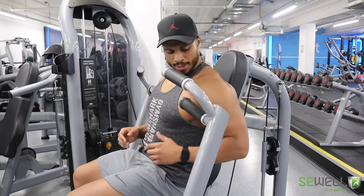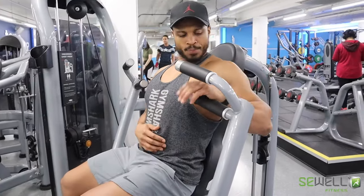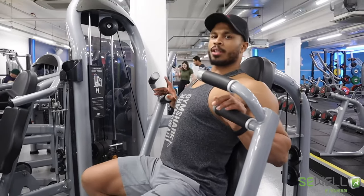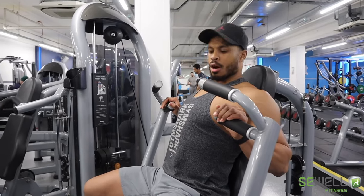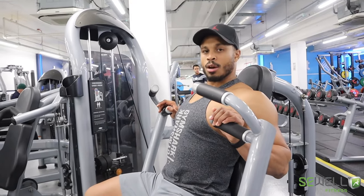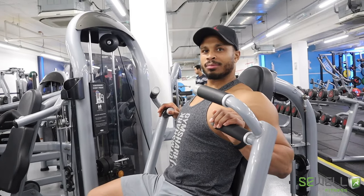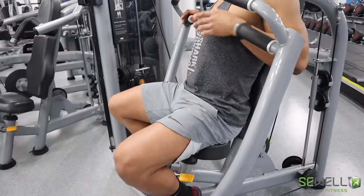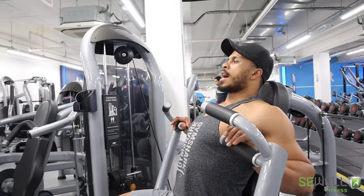So you're going to sit back — I've already adjusted the height of the seat. Points of contact with the seat are going to be on the bum, the shoulders, and the back.